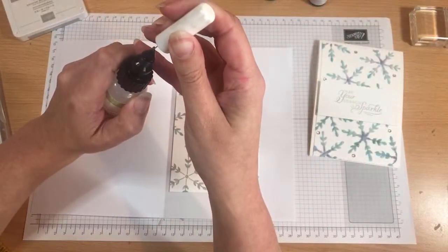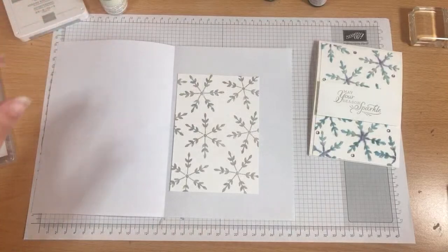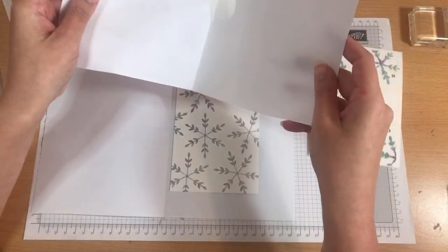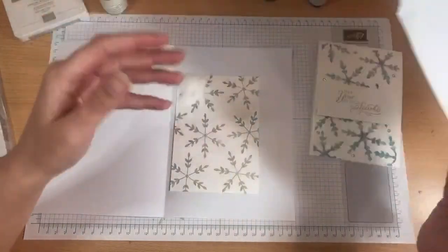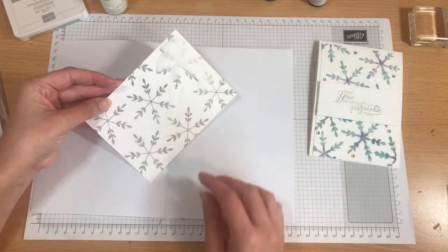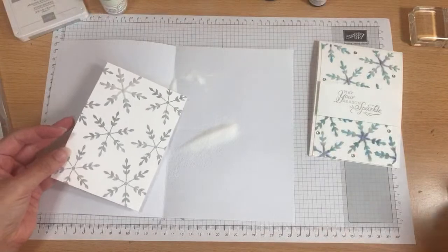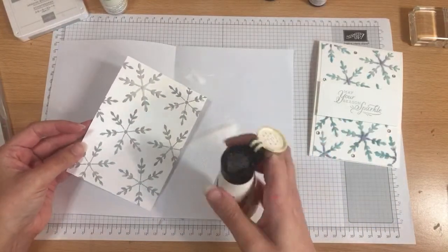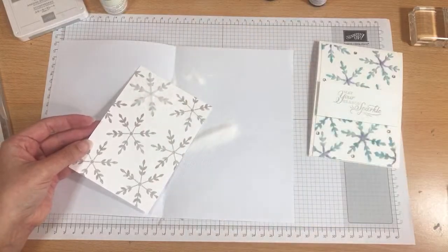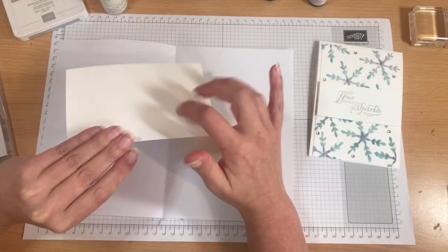When you use the fine tip glue pen, put your lid back on pretty quickly because it's a nightmare if it gets bunged up — voice of experience! I've got some of the leftover salt that I was using earlier but I have got my trusty salt shaker in case it's needed later. I'm just going to pop that all over my snowflake, make sure it's stuck to each part so it looks like a kind of fancy embossing. Keep tapping the back of this to make sure that all the loose salt is off.